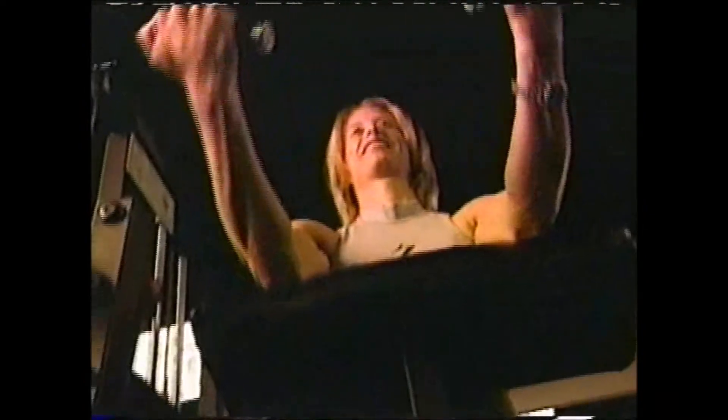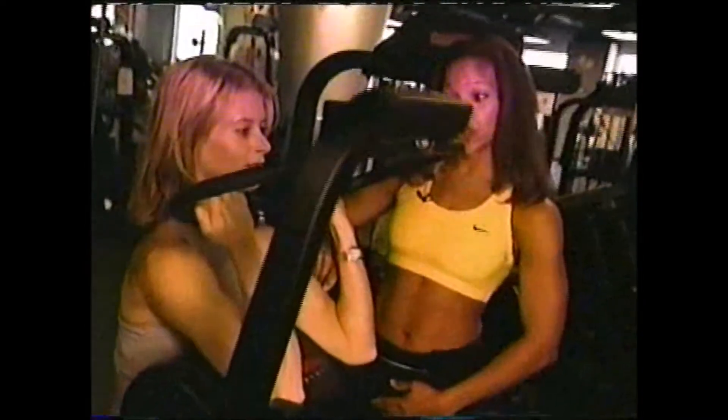Tip number one: start out on the machines. When looking at free weights versus machines, beginners are generally more comfortable using machines because they offer more support and are a little easier to learn on. This is a great exercise for the front part of your arms — your bicep muscle group. Make sure you're sitting erect with your abdominals tight and your back long.